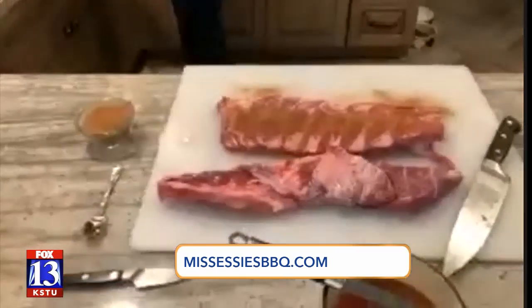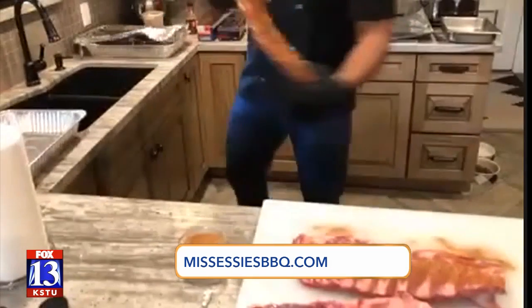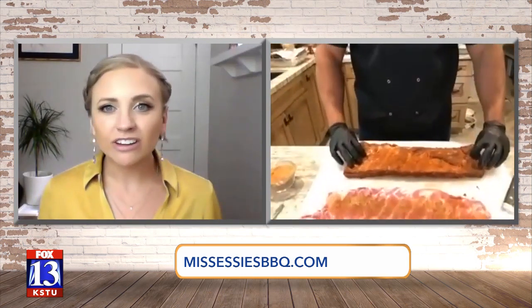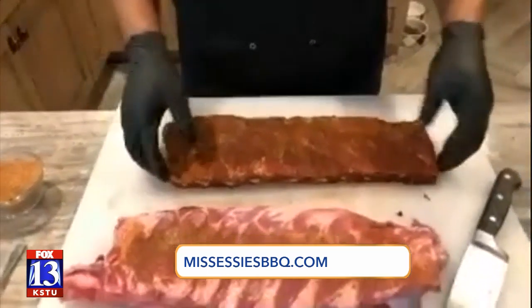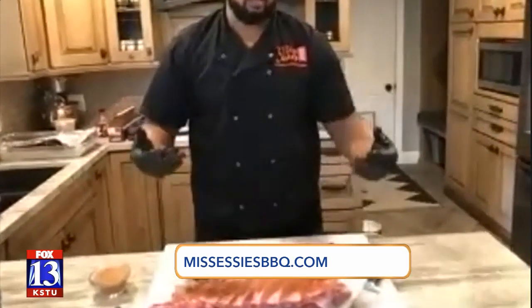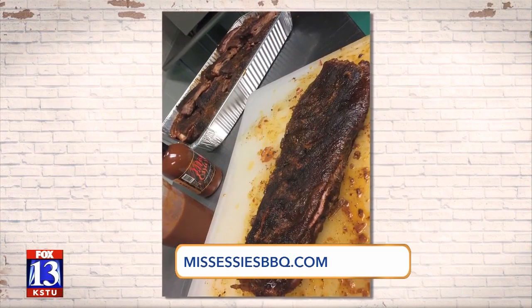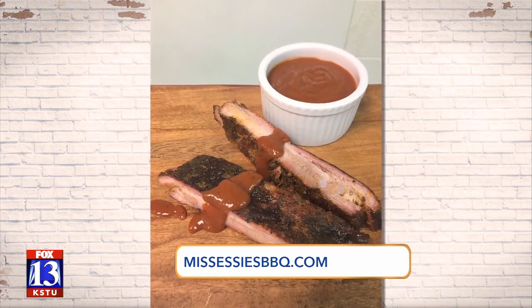It should look like this at the end of the day. That's so simple — it looks phenomenal. It's very simple and it saves you money. You can buy a whole slab and you don't have to be paying $3 a pound for a piece of meat that you can buy for $2 a pound. Marcus, you know your stuff, and Miss Essie's has everything to dress up your meats for all your grilling.